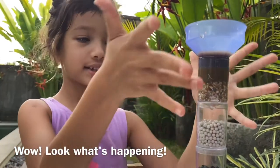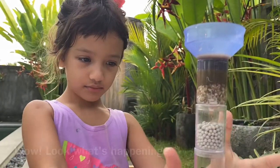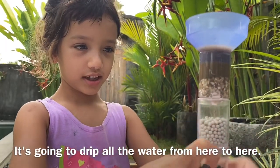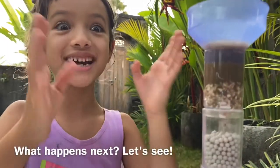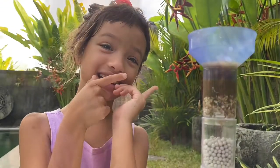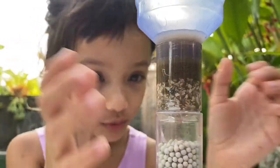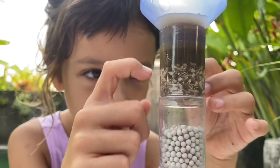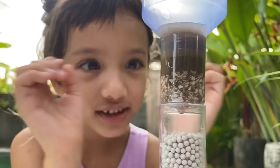Wow, look what's happening! It's going to drip all the water from here into here. But what happens next? Let's see. Wow, look what it's turned into! But this part hasn't got it yet because this is an experiment.